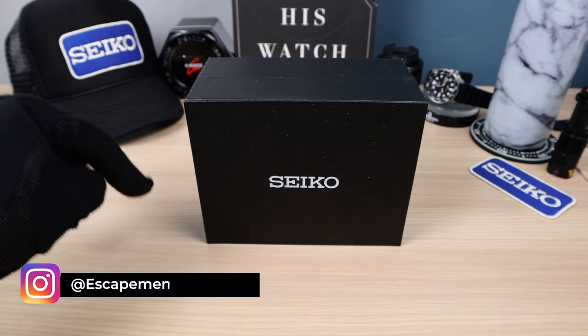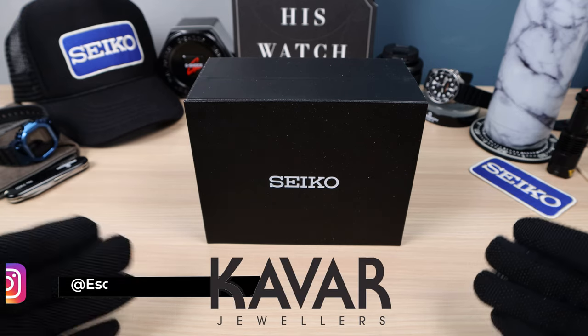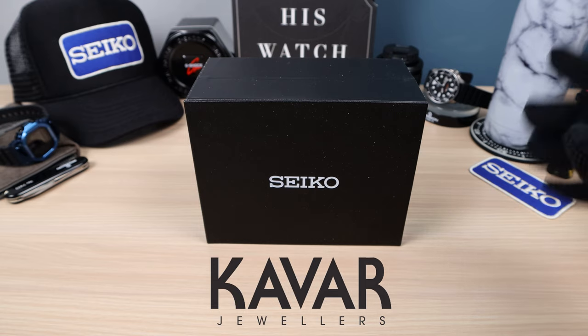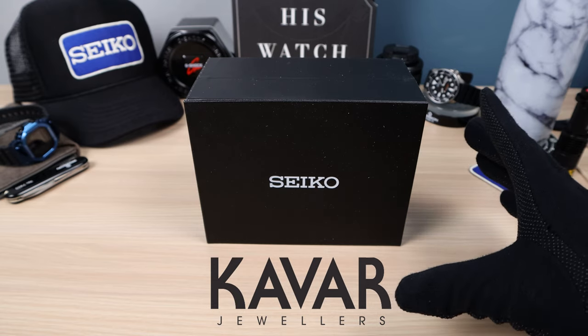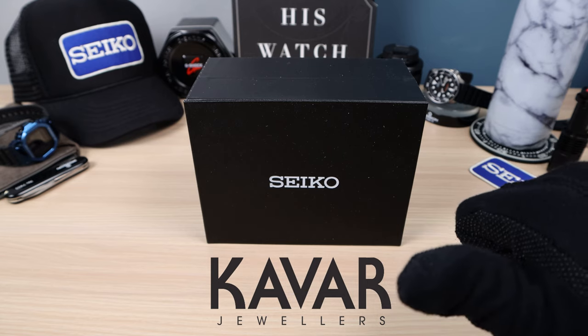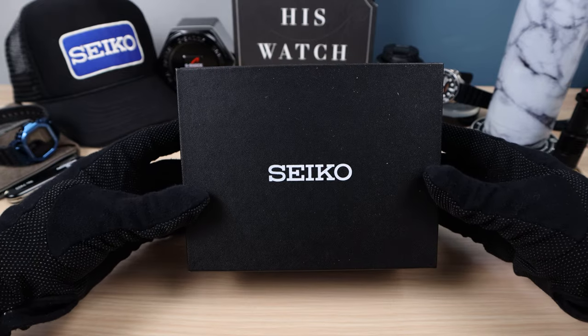Welcome back to Escapement and Watch. Falling Titan here. Today we're thanking Kavar Jewelers for lending this into the channel, and if you want to purchase this watch, let Kavar Jewelers know that I sent you and I'm sure you'll be satisfied.